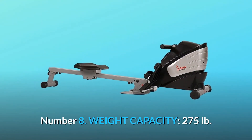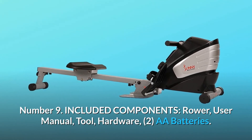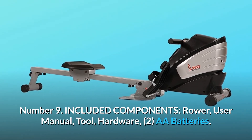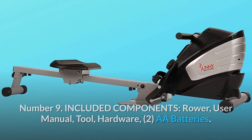Number 8: Weight Capacity — 275 LB. Number 9: Included Components — Rower, User Manual, Tool, Hardware, and 2 AA Batteries. And so much more.